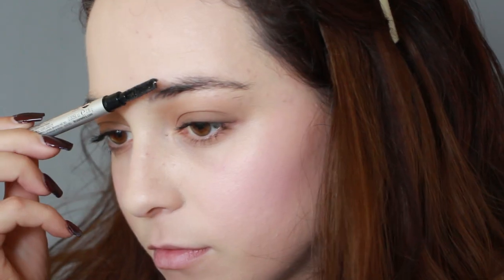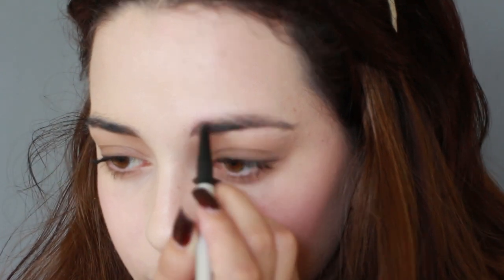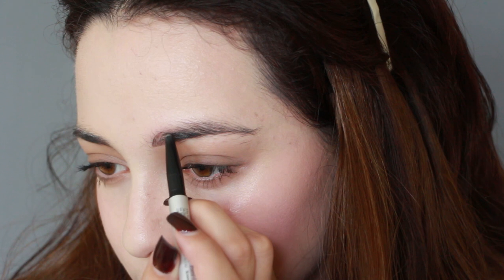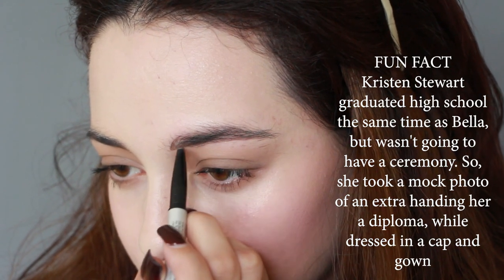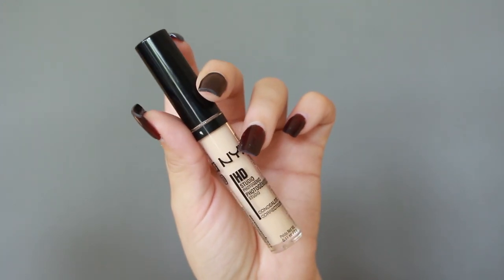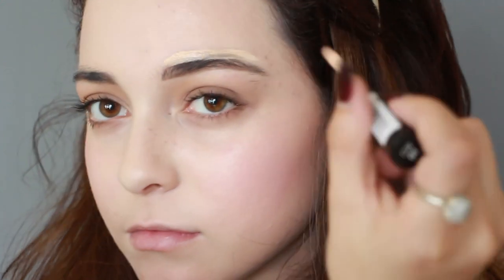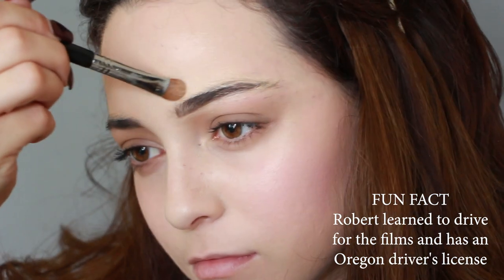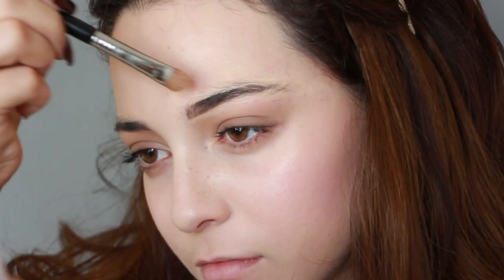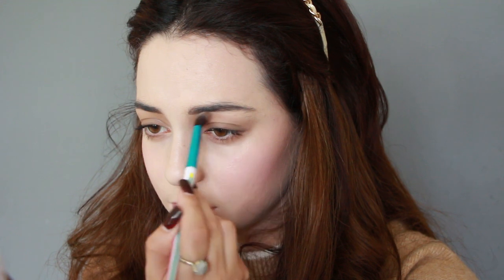Now to get that low set brow look, I'm brushing my eyebrows down. If you want to make your eyebrows appear higher on your face, you would naturally brush them up, but since her eyebrows are pretty low on her face, we're going to brush all the hairs down. Next, I'm taking a brown eye pencil and filling in all of the gaps in my eyebrows. Then I'm using a concealer to recreate the thin brows Bella has — you can also use concealer to make your eyebrows appear even lower. Adding more eyeshadow under my eyebrow really pulls off that low brow illusion.